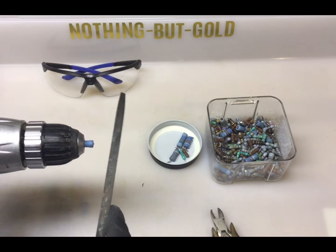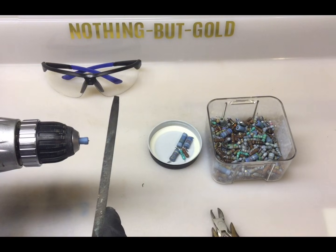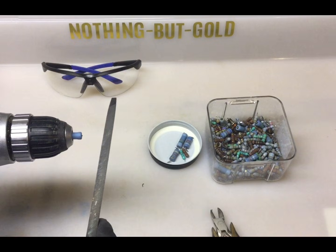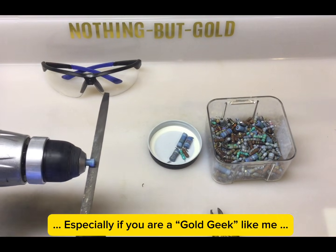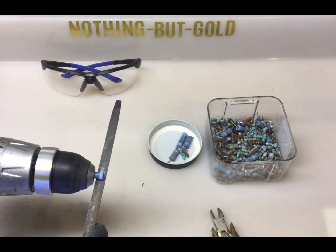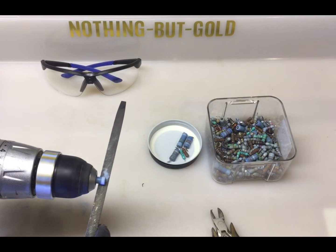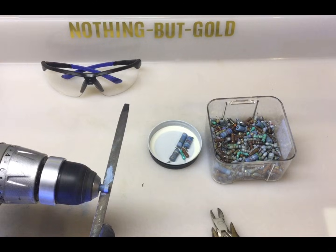Here is where the gold is. It's actually trace amounts, and it's probably not worth refining for most people. However, this is a really cool visual. The gold is located in the end caps, and in some cases the silver. When I process these, I won't do this on every resistor — I'll actually use certain chemicals to do it. But the visual here is spectacular.